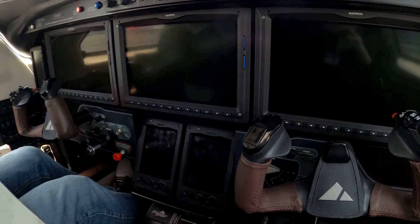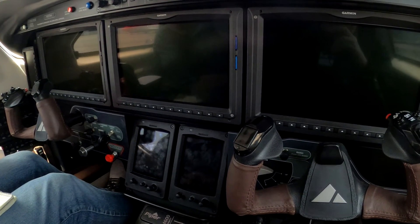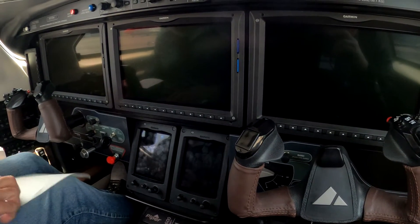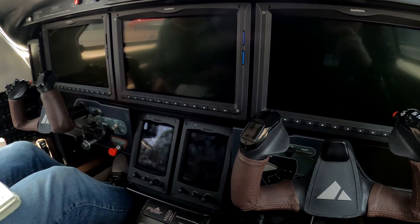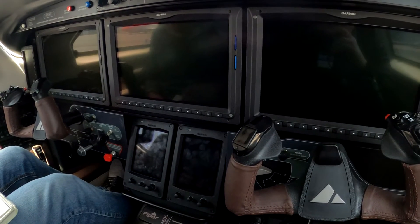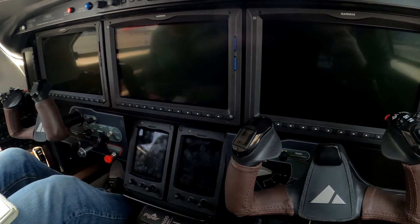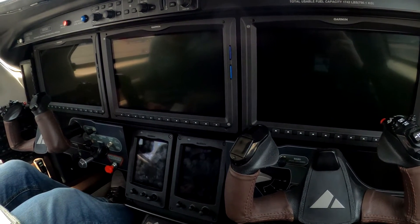Hi, Dick Rochford here aboard 855 Mike Alpha. It's a PAPA Alpha 46-600 TP, the Piper M600. We've just conducted the pre-flight, closed and locked the door, and we're beginning the start procedure.